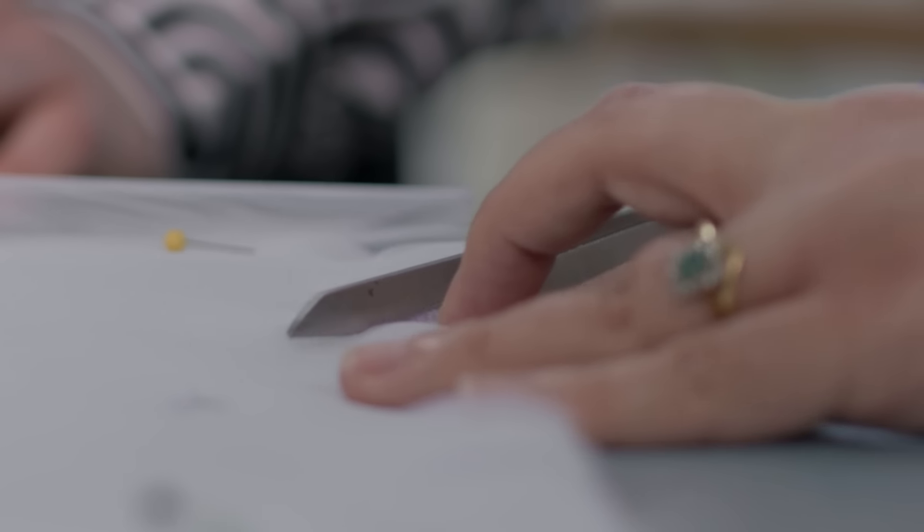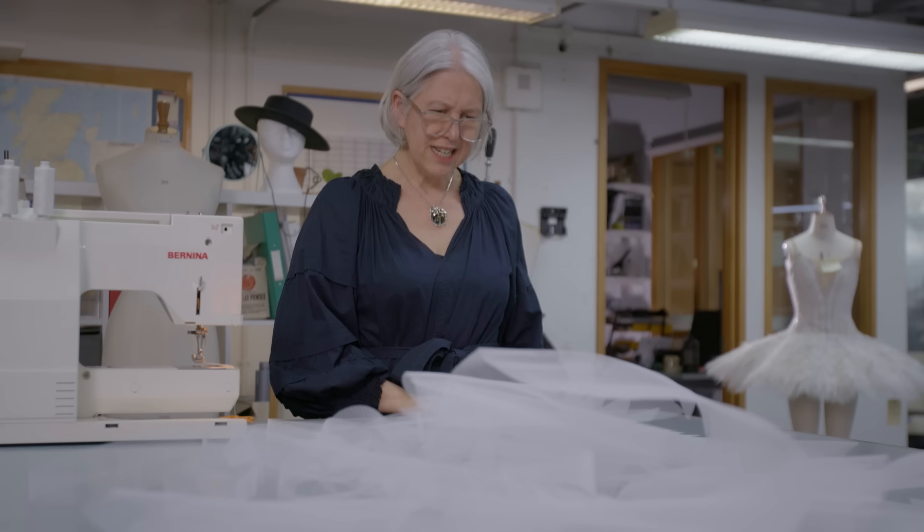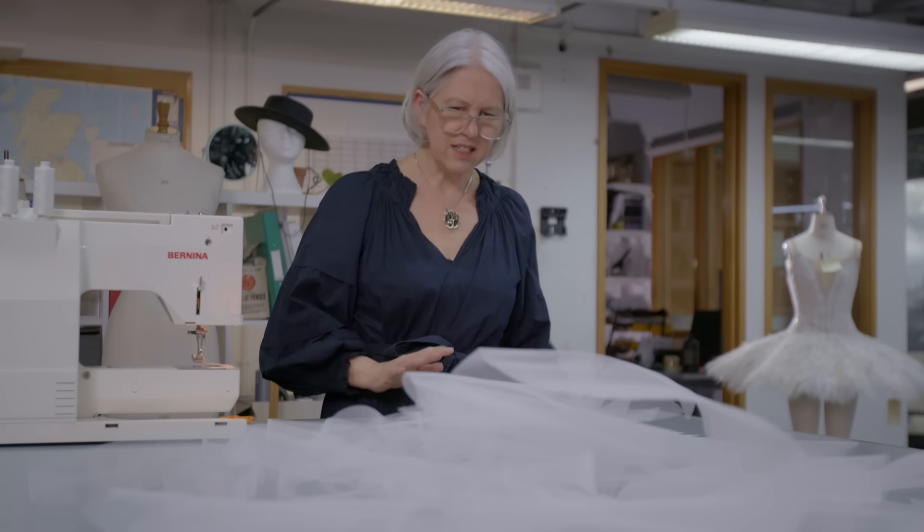Now we've cut all 12 of them, the time has come to start pleating the layers down. So now we have this four and a half metre length and we need to pleat it to about eighty-eight centimetres.